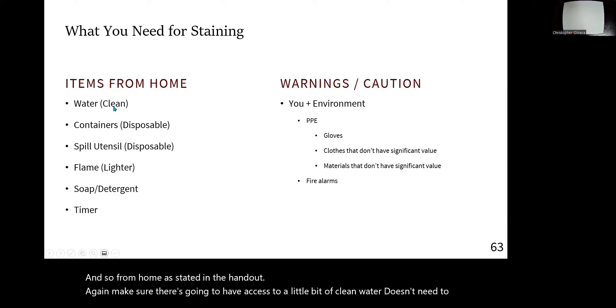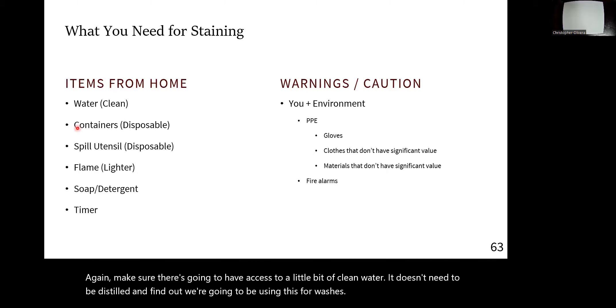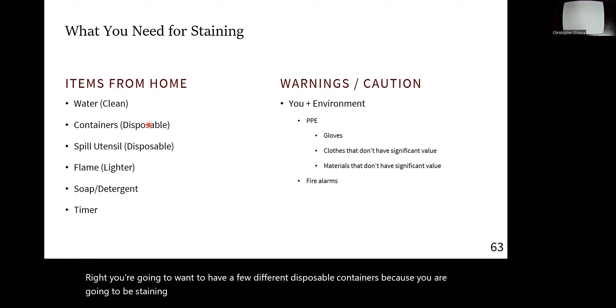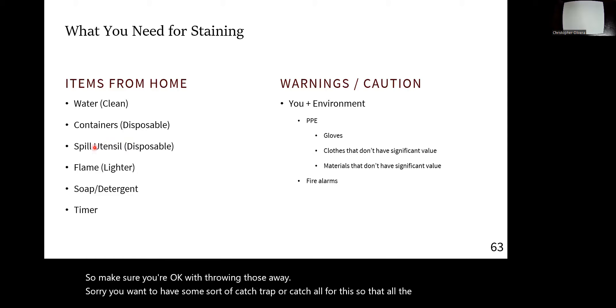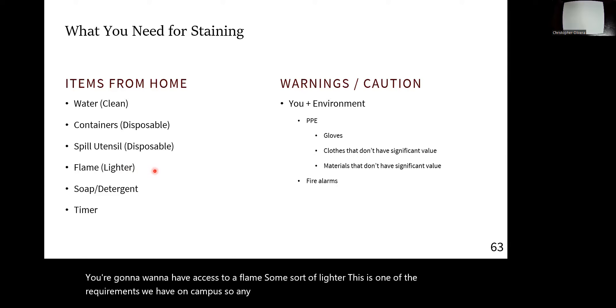Make sure you're going to have access to a little bit of clean water — it doesn't need to be distilled or anything like that, we're using it for washes. You're going to want to have a few different disposable containers because you are going to be staining them and you won't be able to reuse them. You also want to have some sort of catch trap so all the fluid can flow, and access to a flame — any lighter will do. Do not use the stove, you will burn yourself.